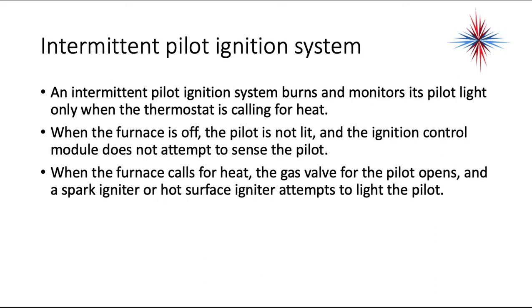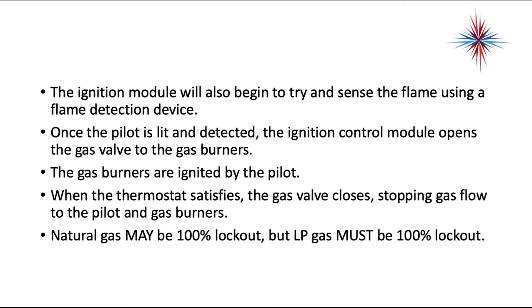The next type is the intermittent pilot ignition system. An intermittent pilot ignition system burns and monitors its pilot light only when the thermostat is calling for heat. When the furnace is off, the pilot is not lit, and the ignition control module does not attempt to sense the pilot. When the furnace calls for heat, the gas valve for the pilot opens, and a spark igniter or hot surface igniter attempts to light the pilot. The ignition module will also begin to sense flame using a flame detection device. Once the pilot is lit and detected, the ignition control module opens the gas valve to the gas burners.